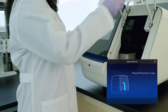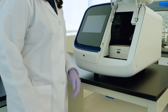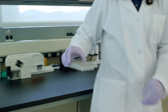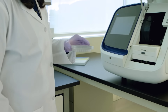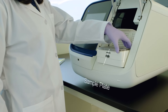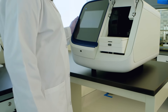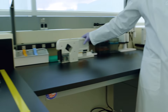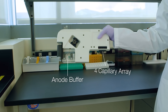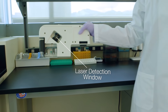Open the door. Samples are prepared just like you're used to. Insert sample plate, cathode buffer, and the cartridge. This includes everything you need: the capillaries, anode buffer, polymer delivery system, pop-on polymer, and the laser detection window.